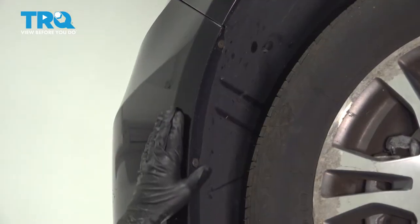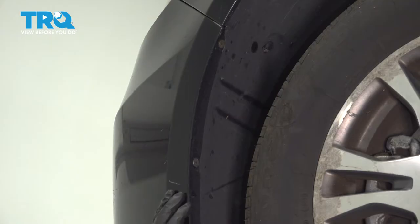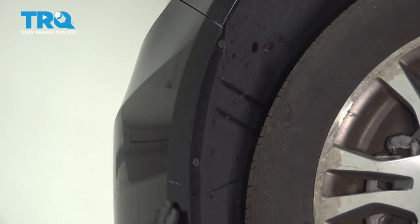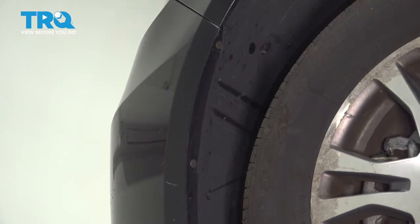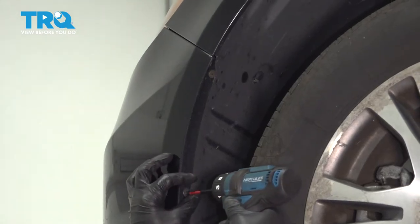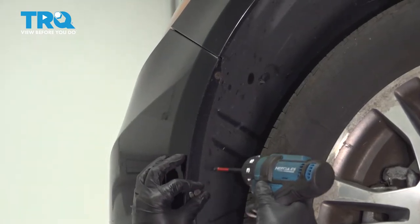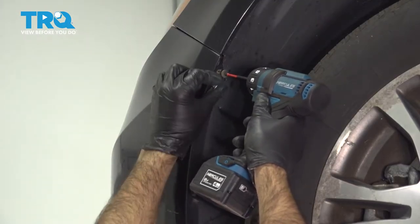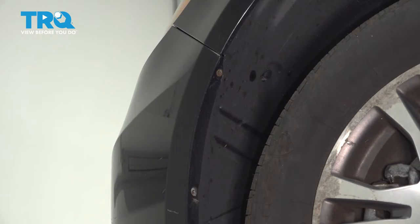Now we're at the front wheel well area of our bumper. You can see we have one, two Phillips screws, and then across the bottom we're going to have some clips and bolts to remove. We're going to start in the wheel well with these two Phillips. And the same thing on the other side — two Phillips.